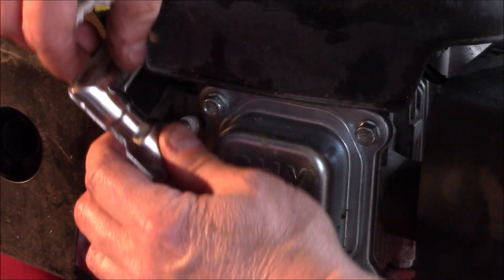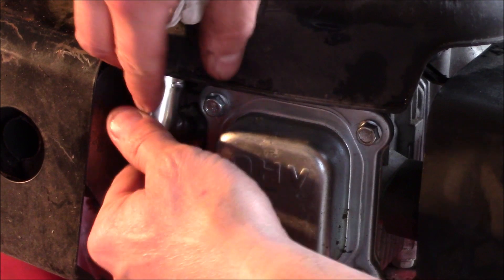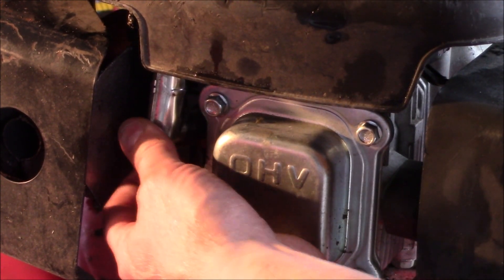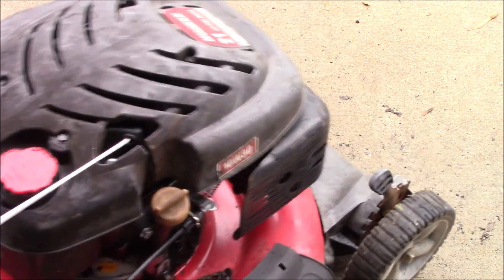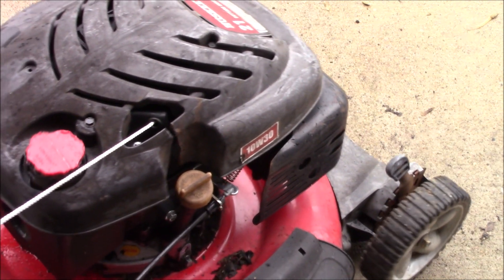We'll go ahead and attach our spark plug until it snaps on. Let's take a look.